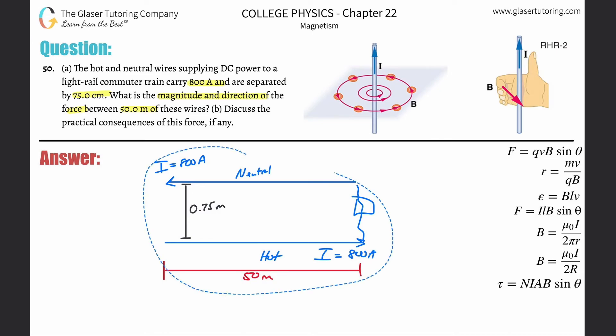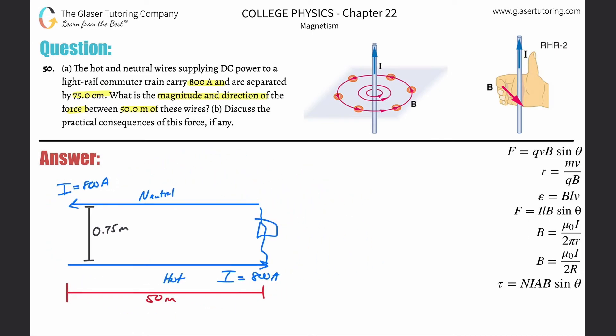Now we have to consider each wire independently. We apply right-hand rule number two, which helps us identify the direction of the magnetic field produced by a current-carrying wire. Right-hand rule number two says: point your thumb in the direction of the current, and your fingers will curl around — your fingers represent the magnetic field direction.